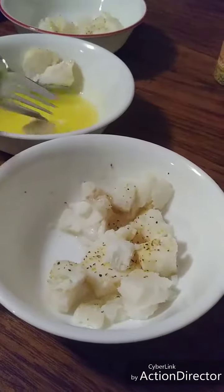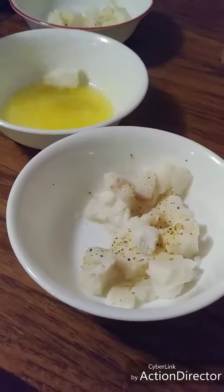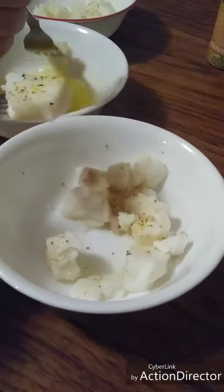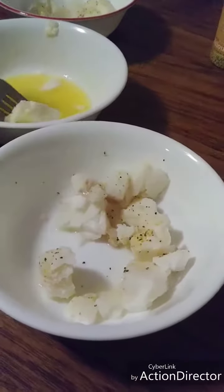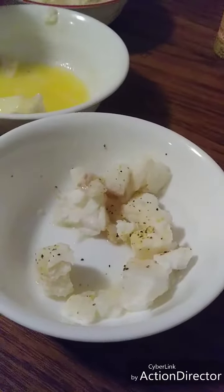We tried this before and didn't have the right stuff. We used Mrs. Dash and it was way too strong. This version is awesome.